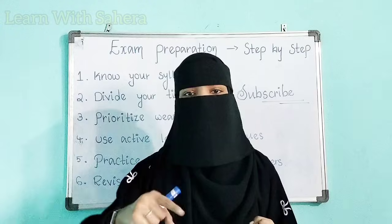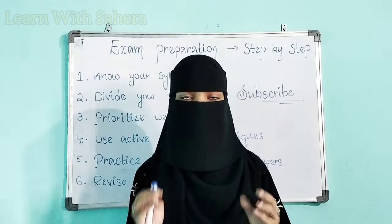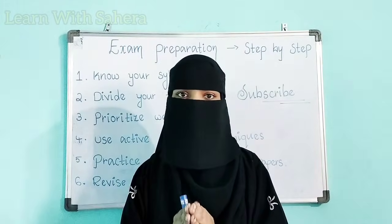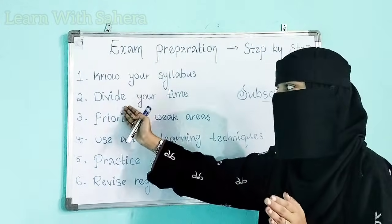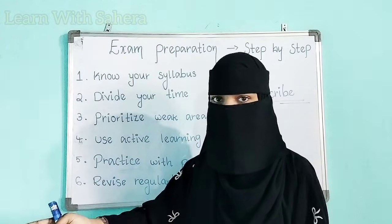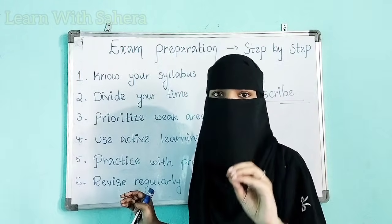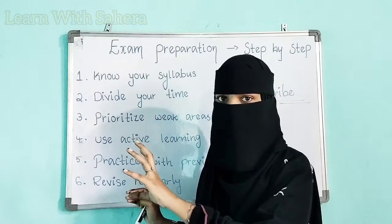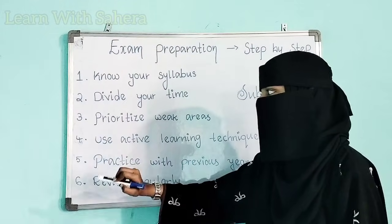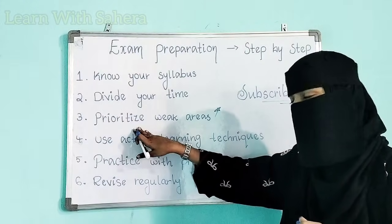Sometimes the subject you feel is easy — when you see the question paper in the examination, you will be shocked. So divide your time such that you prepare for each and every subject. Make a timetable, make a schedule of what you have to study, how you have to study, and what you have to cover. Give equal importance to the easier ones and more time to the difficult ones, but don't leave the easy ones.